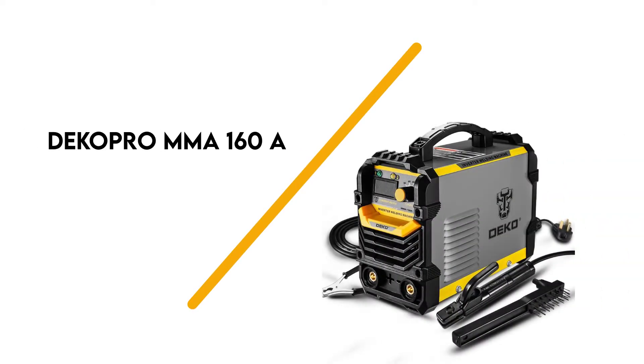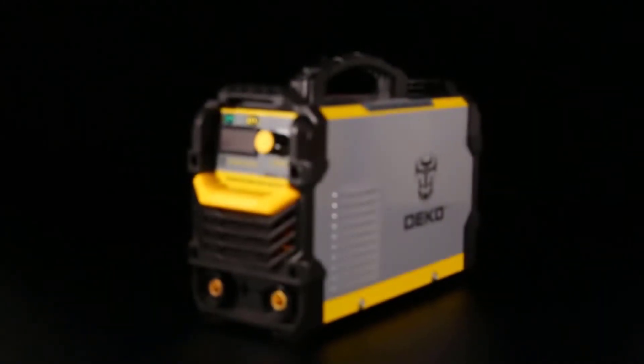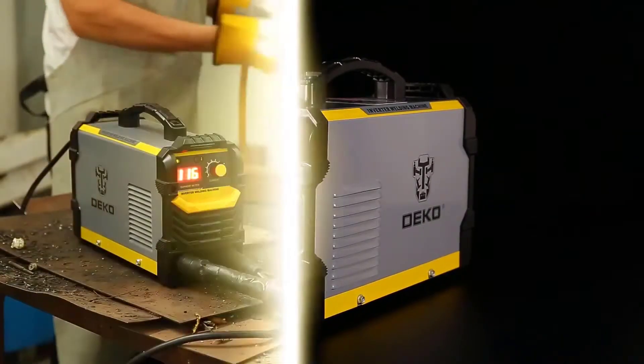Number 7: Deco Pro MMA 160A. This tool uses advanced IGBT inverter technology to deliver a powerful stick welder capable of welding steel, stainless steel, and even cast iron.